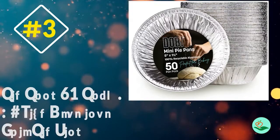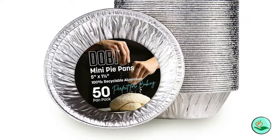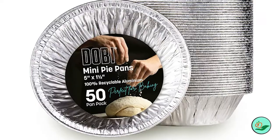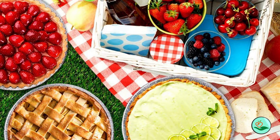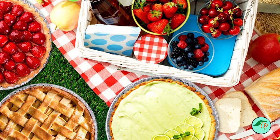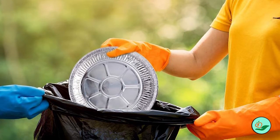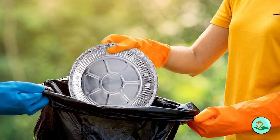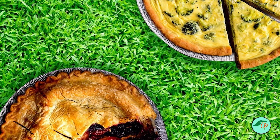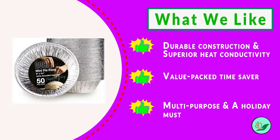Number three: 50-pack 9-inch aluminum foil pie tins by Dobi. Looking for an aluminum foil pie pan that is both strong and sturdy? These pans are made with premium grade aluminum and are designed to withstand the weight of even the heaviest pies. Thanks to precision folds and a full curl lip, your pie stays in place until you're ready to serve. Their specially designed airflow ensures superior heat conductivity, even heat distribution, and prevents burned baked goods.